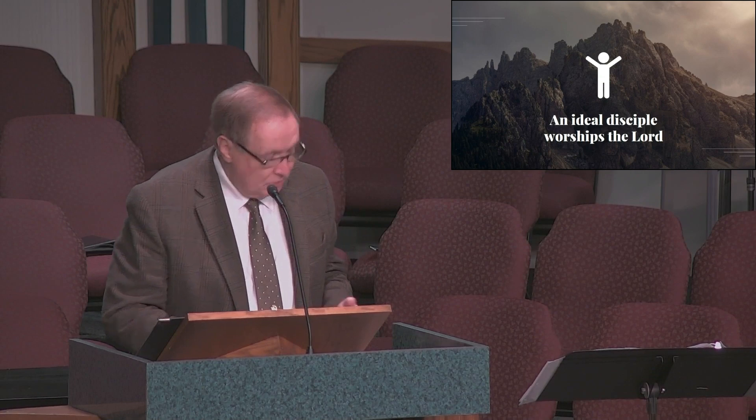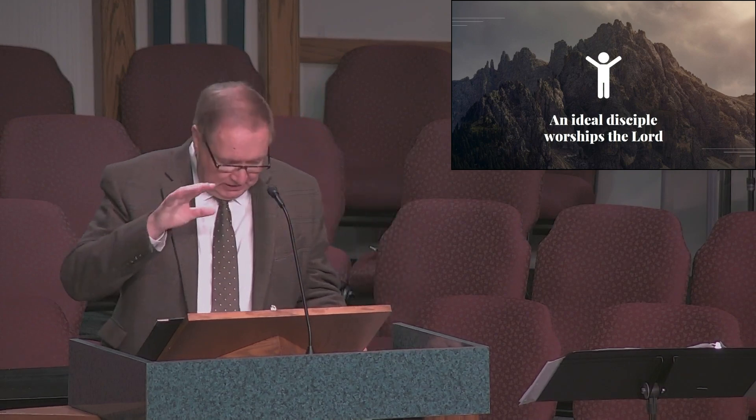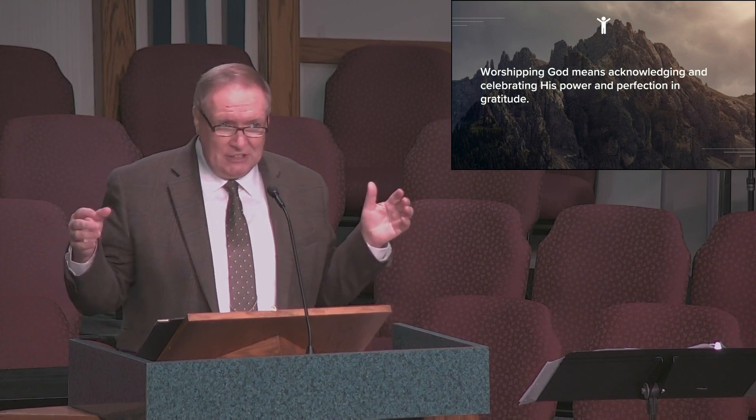In the ancient and often in the modern world, to bow down means to give homage or honor. Worship certainly includes expressions of praise and adoration, and yet often worship implicitly includes acknowledging and submitting to God's authority. One definition of worship I like is this: worshiping God means acknowledging and celebrating his power and perfection in gratitude.